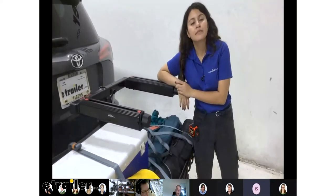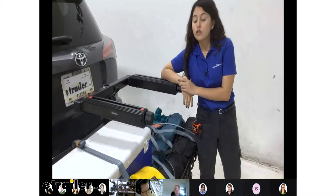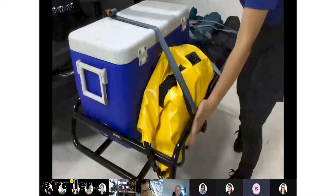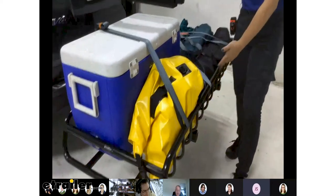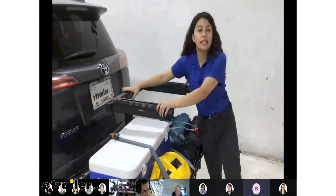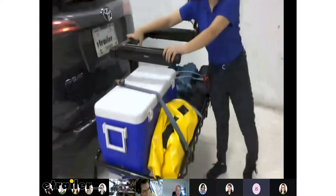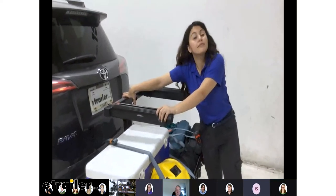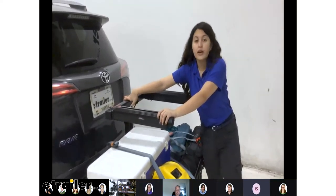What products do you have on there right now? Right now I have the swing base with our gear warrior on top of the swing base — the gear warrior is like a roof basket for your hitch — and then we have the top shelf installed. With the gear warrior, you can actually throw on these little wheels and make it into something that's portable.